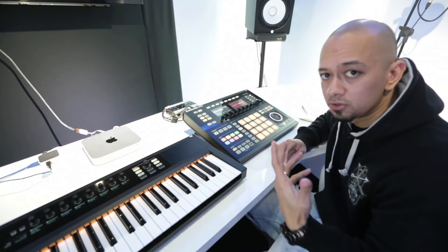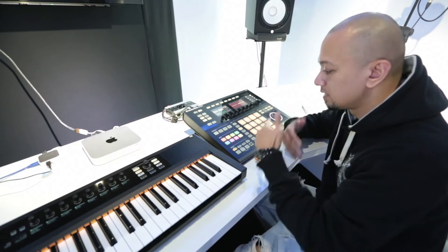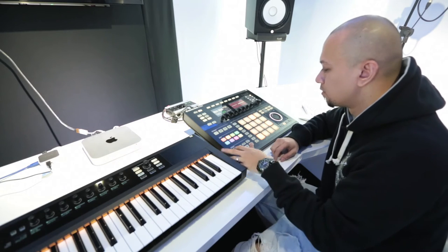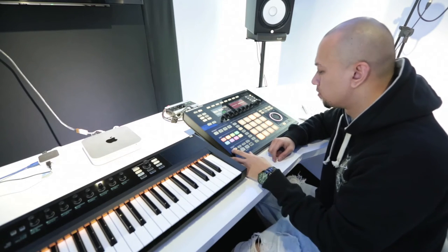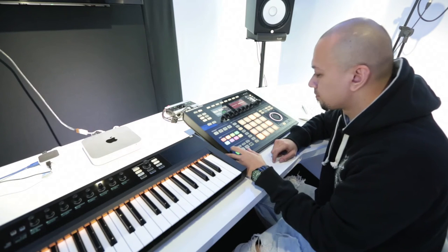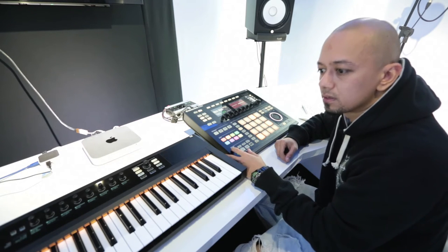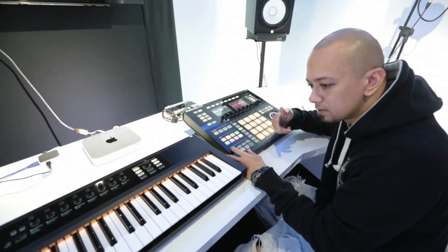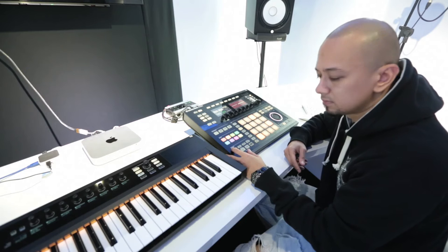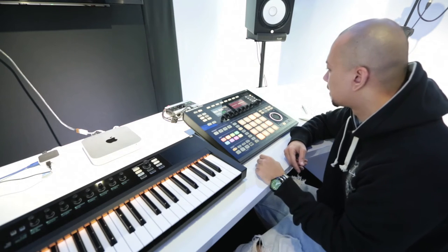It's easy for me to mute the drums and just leave the bass on so that I can just layer that, because I know the drums is good. All right, so we got that.